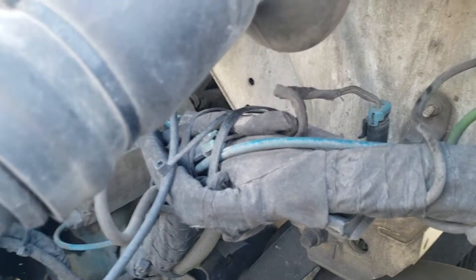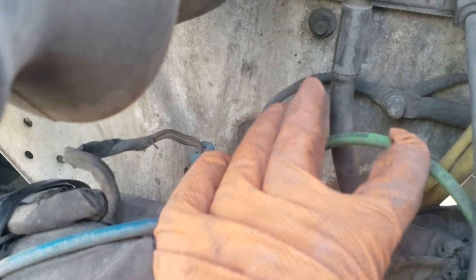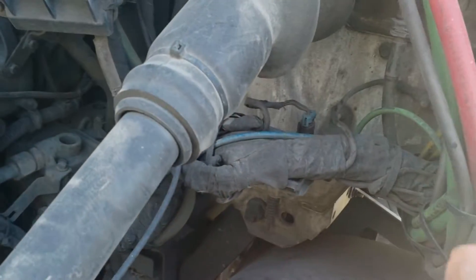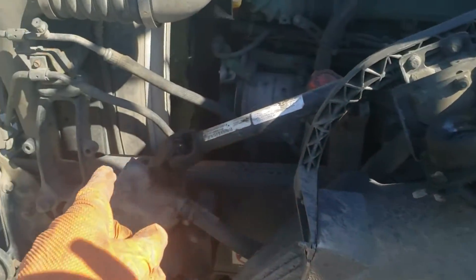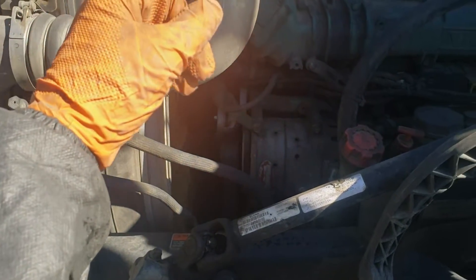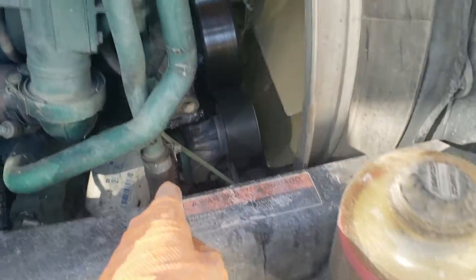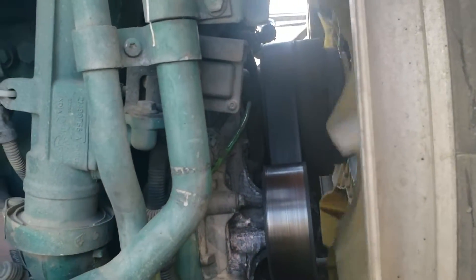The fan is controlled by air. There's air going into the solenoid valve and it's coming out, going under the truck behind the batteries, then coming back through the rail to the front, then going under the truck on the other side, and it comes up here and goes to the clutch.